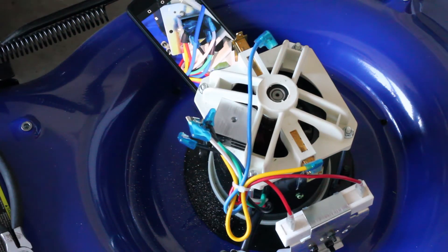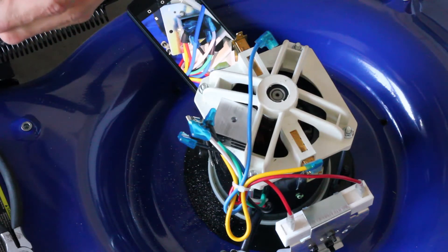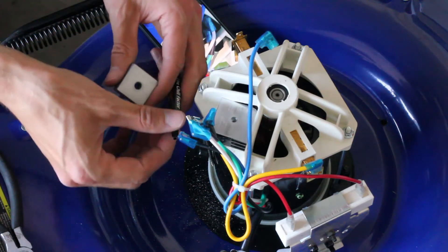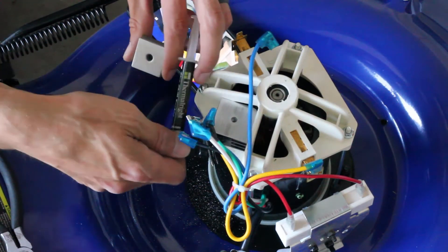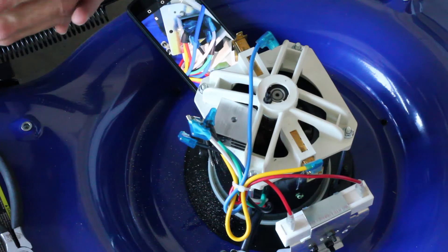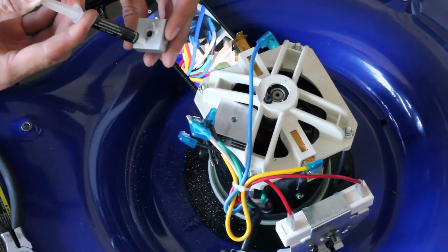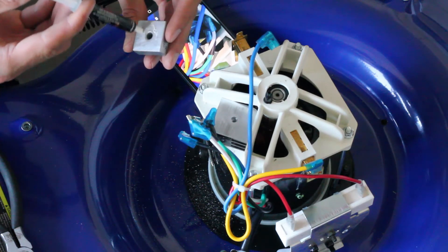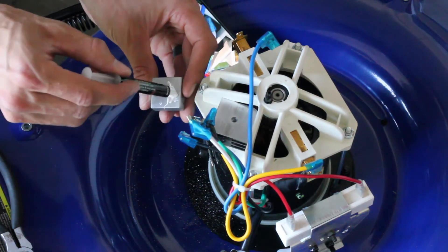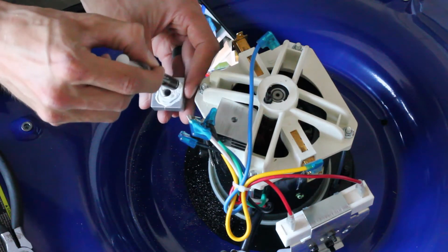Next thing we're going to do is make sure we have the correct one — this is the 50 amp. Dust it off a little bit. I actually have thermal compound; this is Thermal-Rite Chill Factor, just regular standard thermal compound. Put just a dab on here — didn't take too much, especially when you have a nice polished surface; there's not a lot of voids to fill in. Just kind of distribute that.